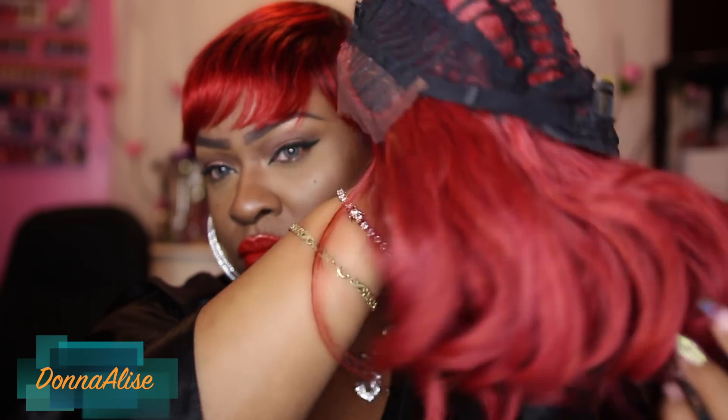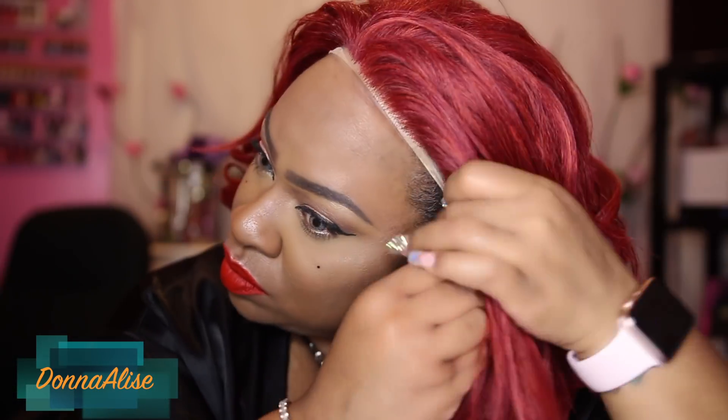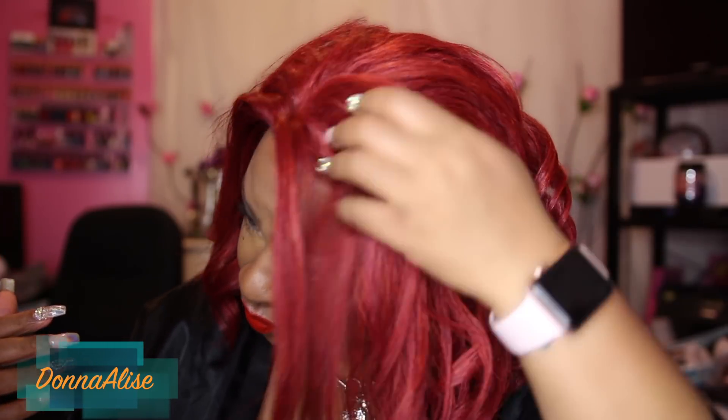It also has adjustable straps. First off, it is big head friendly and I did not have to use the combs or the adjustable strap — it was a really nice snug fit. The only thing I could say again about this wig is that lace you cut off; it's really hard and I just don't like that.